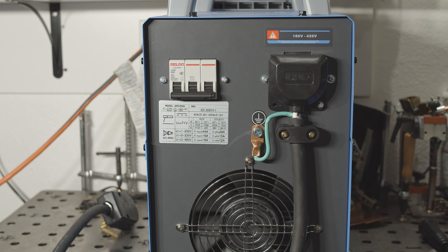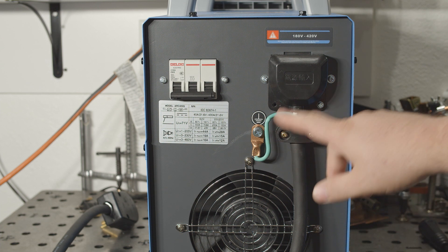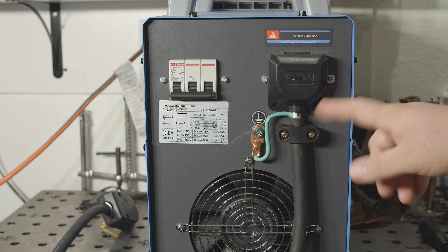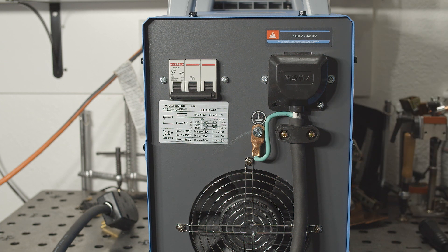And real quick, before I get started welding, I just wanted to point out that I did neaten up these connections on the back. I didn't leave it the way it was before — it was just very temporary while the machine was apart. I just wanted to get power connected to it so I could check a couple things inside, but I did actually neaten that up before doing any real welding with it.